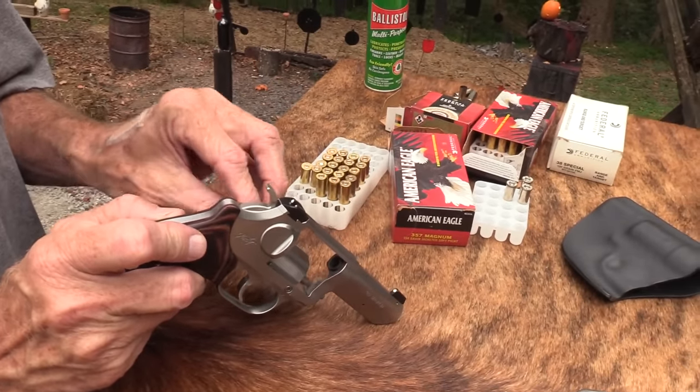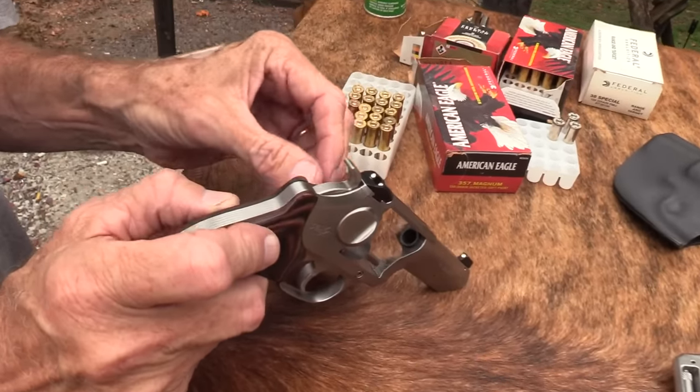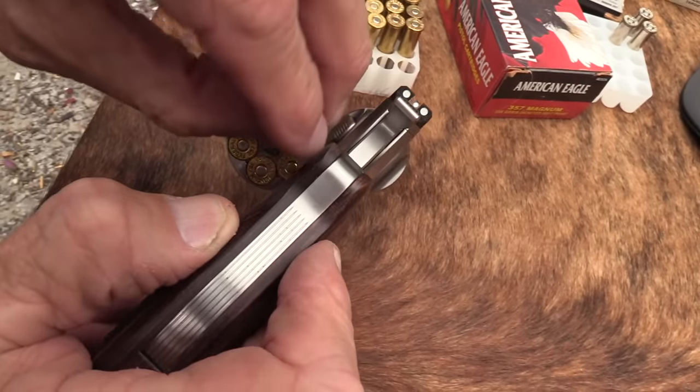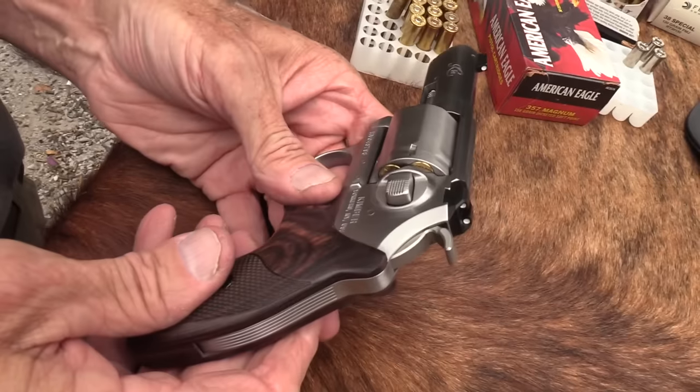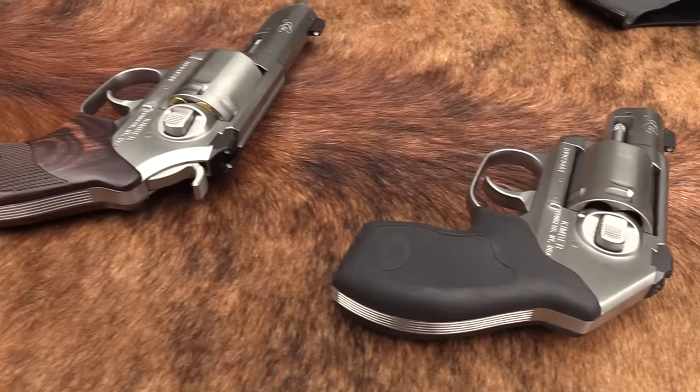Just to prove I'm not a wimp — whew. Magnums. This is range ammo, American Eagle, but as you know it's pretty warm stuff. It would be a lot better with rubber grips. Let's shoot something with this stuff.